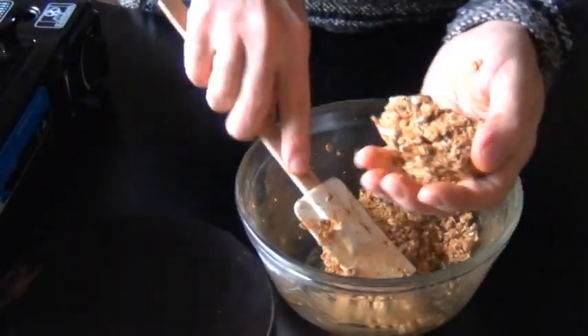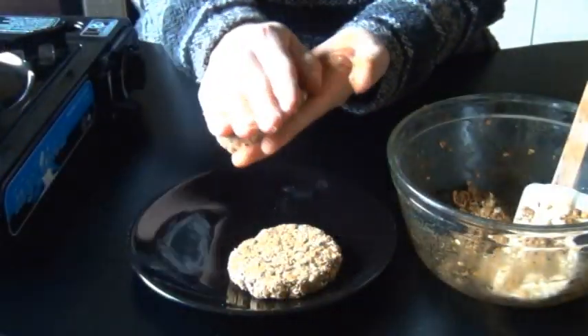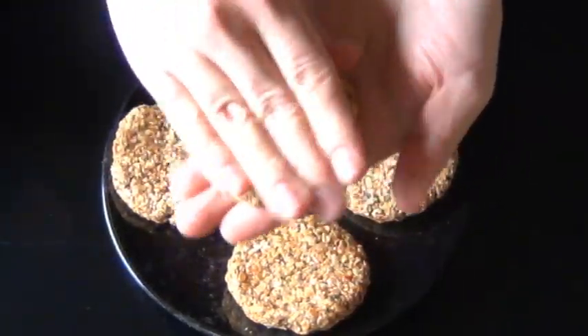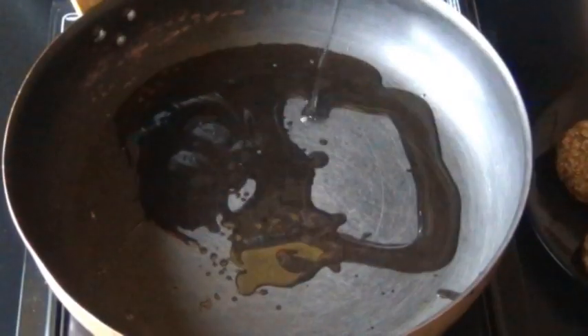Now you can start forming some patties and I let this mixture sit for 30 minutes before doing this, but you don't have to do that. In fact, I don't really recommend it because I found that the oatmeal really absorbed a lot of the liquid and I got a little bit of a drier patty. So I would just form them right away.